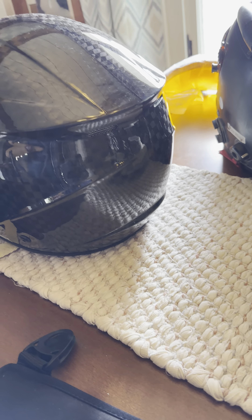It's got some vents in the back, just a little bit of a different shape. Yeah, so it's a good looking helmet.